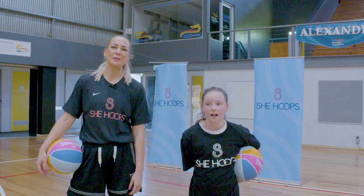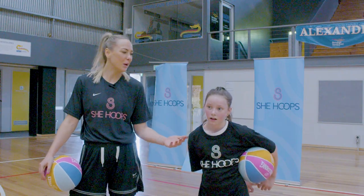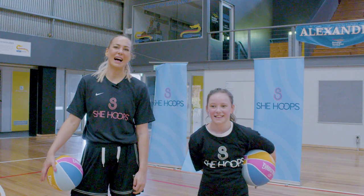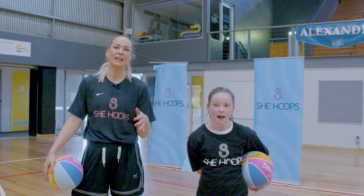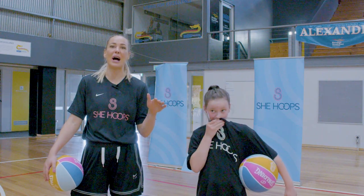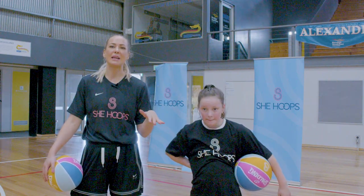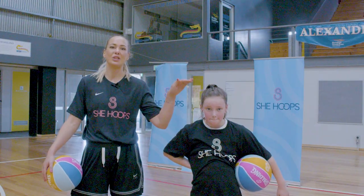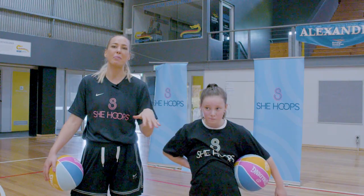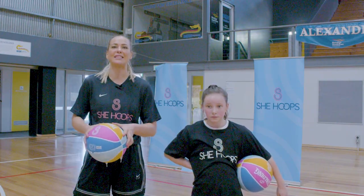Hey everyone, welcome to She Hoops Masterclass with Madgen, volume 3. Today we have a special helper, Lily. As always, we're going to start off with session 1 basics and by the time we get to session 6 it'll be a lot harder. I'll keep differentiating the skills from beginner to as hard as possible, but for the first three sessions it'll be pretty basic foundation skills — skills that I practice every single day.